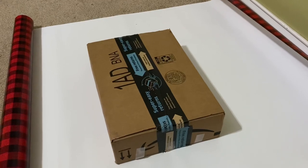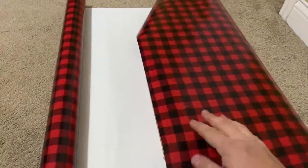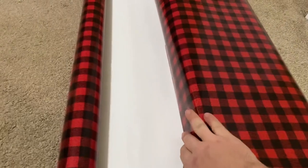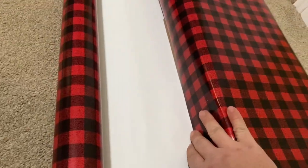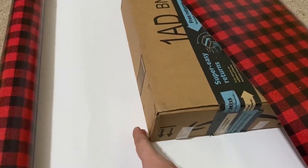Once your box is on the wrapping paper, you're gonna center it and make sure that the wrapping paper is long enough to go all the way over and touch the wrapping paper on the other side. Then you're gonna cut it right here.